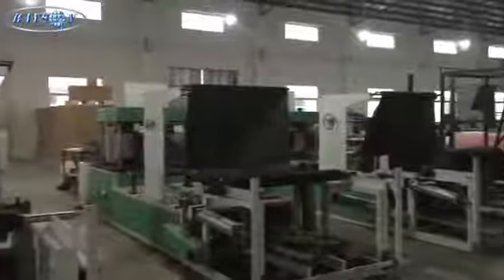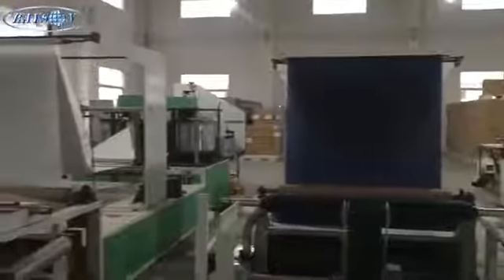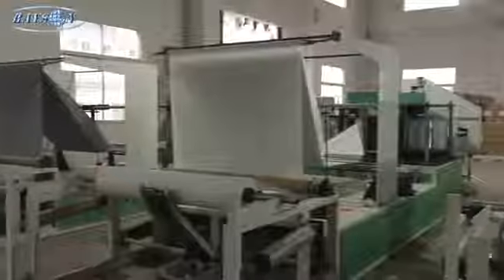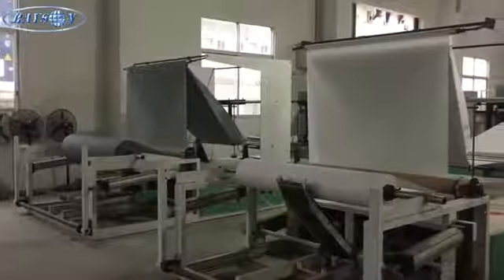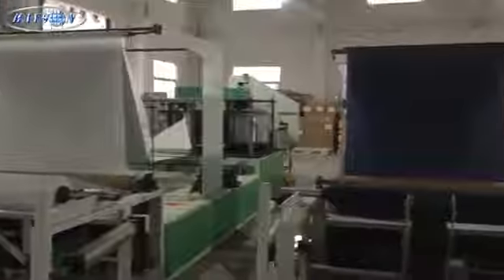Here's just a few shots of some other processes. This is an automatic folder for other products like tablecloths, sheets for the hospitals, etc.